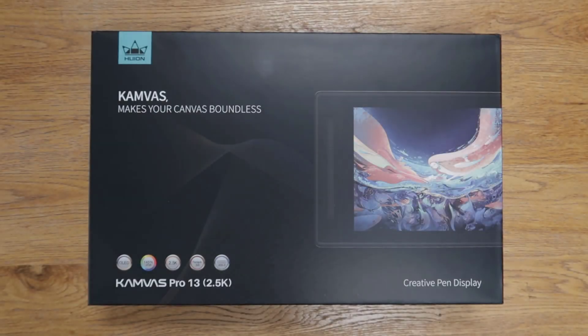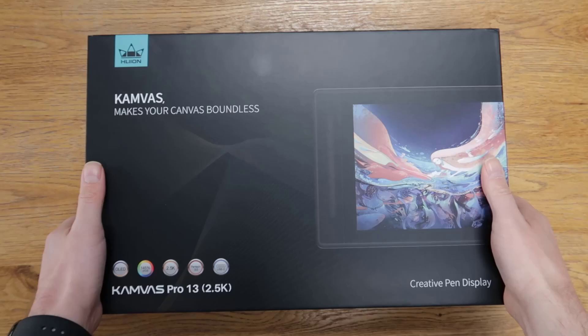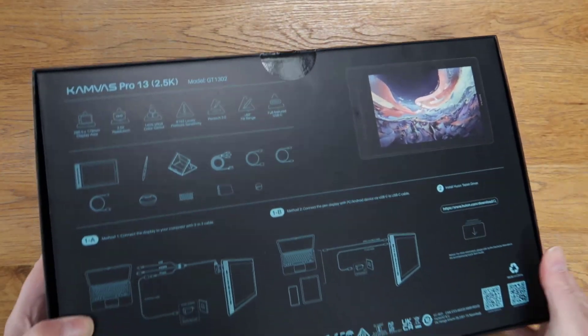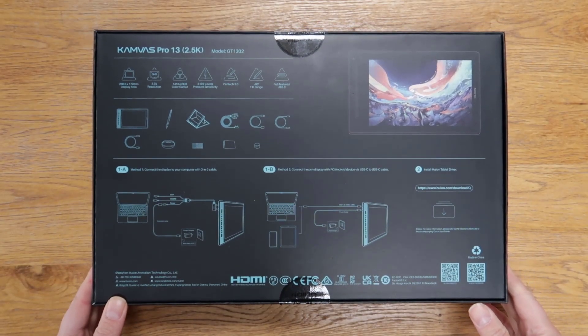On the front of the box you can clearly see the specifications of this device, with its enhanced QLED display, 2.5K resolution, and PenTech 3.0 technology. On the back we have more details on the pen display as well as what's included in the box. You also get a glimpse of the various connection options available — you can connect this to a computer, tablet, and a smartphone.